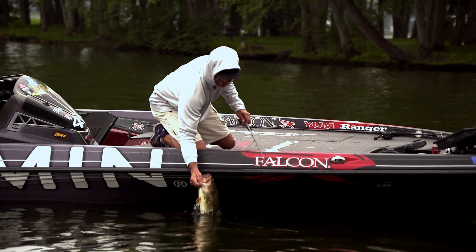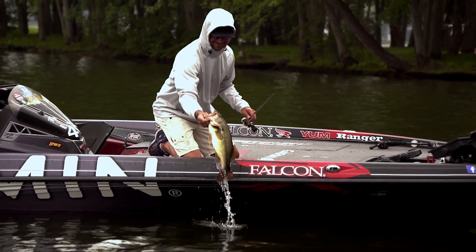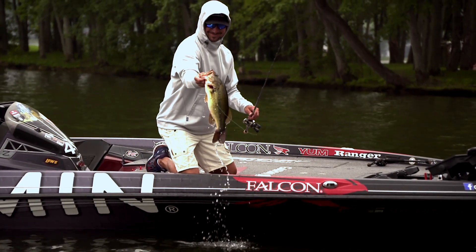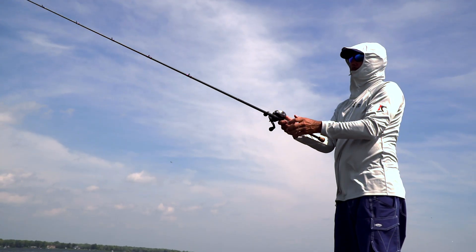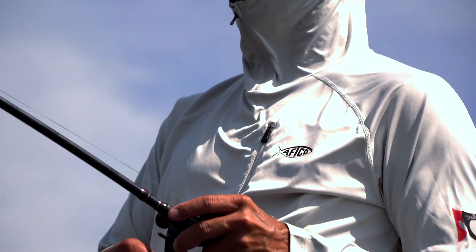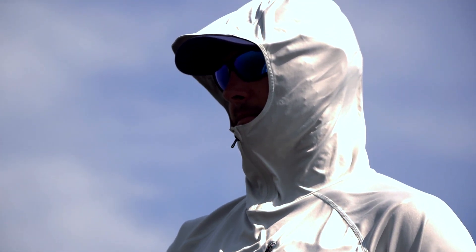We're coming out with some new stuff — some different styles of braid — that is going to make braided line fishing better. It's silent, doesn't hold water, you can use it under freezing conditions, and the braid actually doesn't hold water so it's not going to freeze.